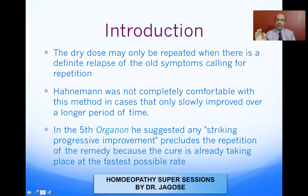The moment the symptoms which had disappeared under the action of the first medicine reappear, that is the only indication for repetition. It must be repeated when there's a definite relapse of the old symptoms calling for repetition. Whatever symptoms disappeared after giving the first dose and have again reappeared — that is the only time for repetition; otherwise you do not repeat.